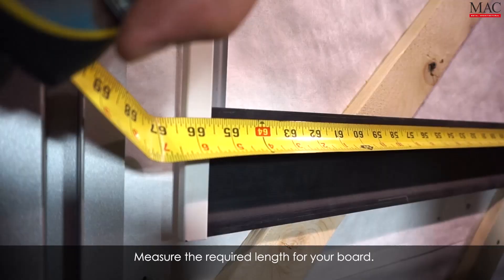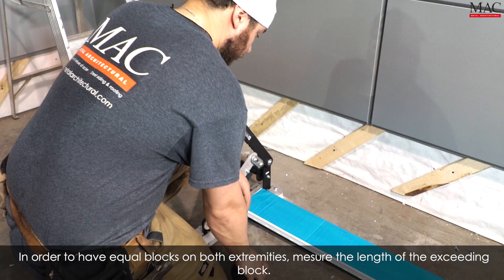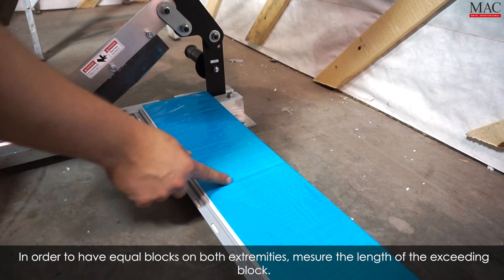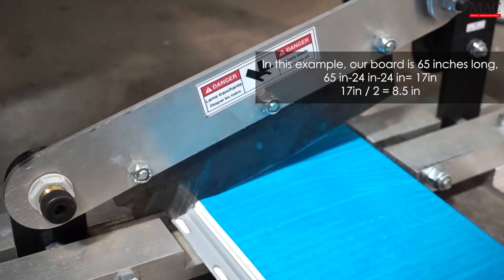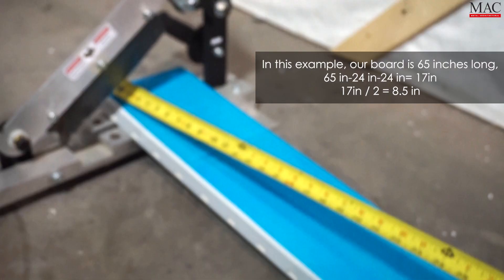First, measure the required length for your board. In order to have equal blocks on both extremities, measure the length of the exceeding block. In this example, our board is 65 inches long. Since every block measures 24 inches, the exceeding block measures 17 inches. We'll have 8.5 inches on each side.